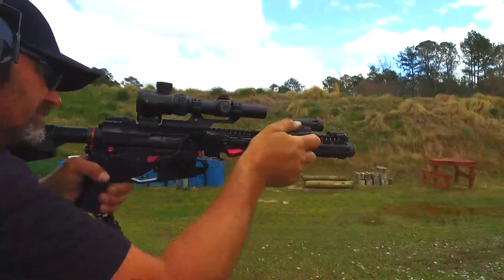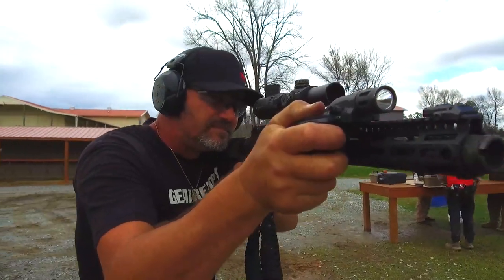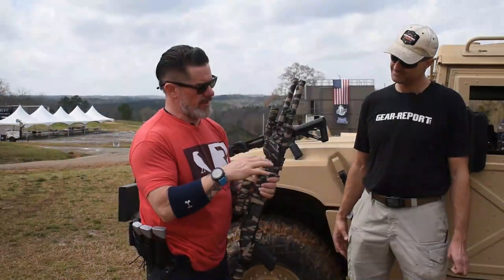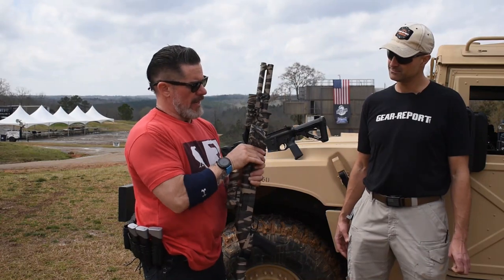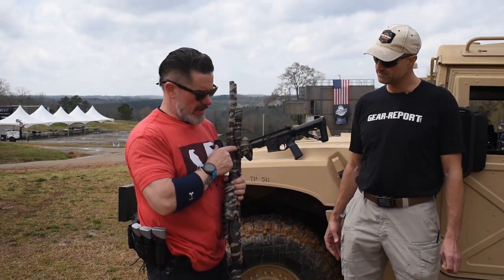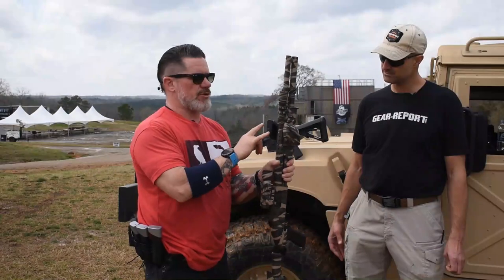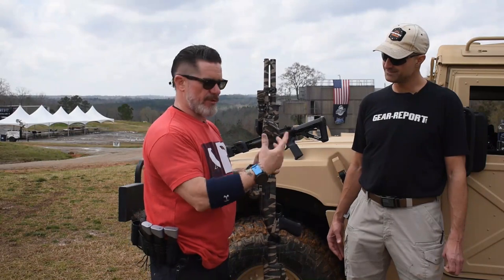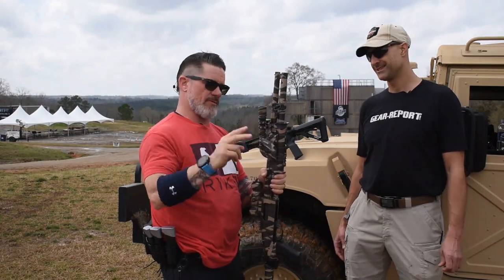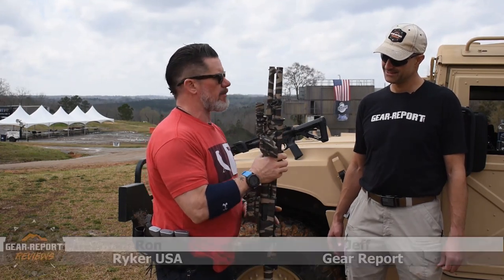The Reicher Grip comes out of the box set up for a right-handed shooter, but it is ambidextrous. It's 3.25 ounces. You have your horizontal set screw — you pull this out, flip the grip around for left or right-handed shooter. Up here you have your two mounting screws that go into the Picatinny mounting bracket. It comes with a standard Picatinny mounting option and we will talk about the other mounting options later.